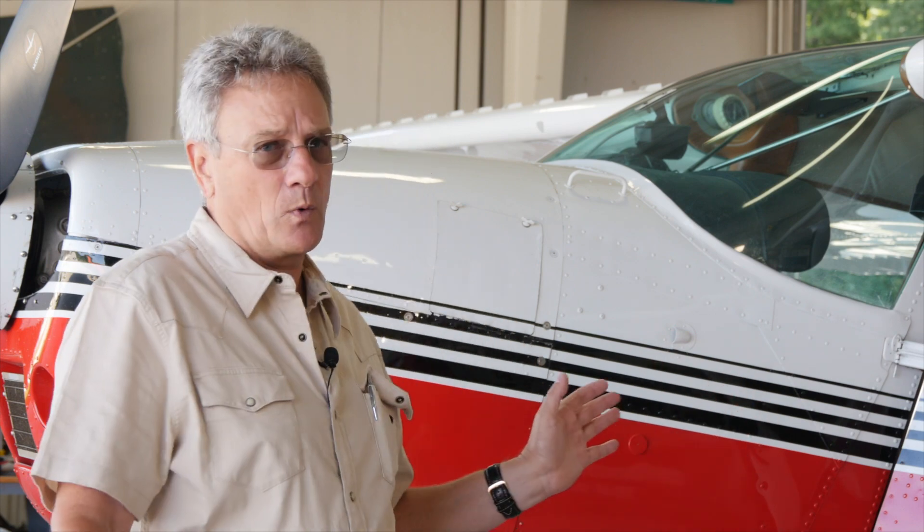On strong crosswinds, we do not want to use full flaps. You want to use 20 degrees or no flaps. If it's a 20-knot crosswind, I'm using no flaps for takeoff and landing. The reason is if the airplane starts to come around on you with full flaps, that upwind flap acts just like a vertical stabilizer — the air grabs it and helps push you around more. So we want to use less flaps the stronger the crosswind.